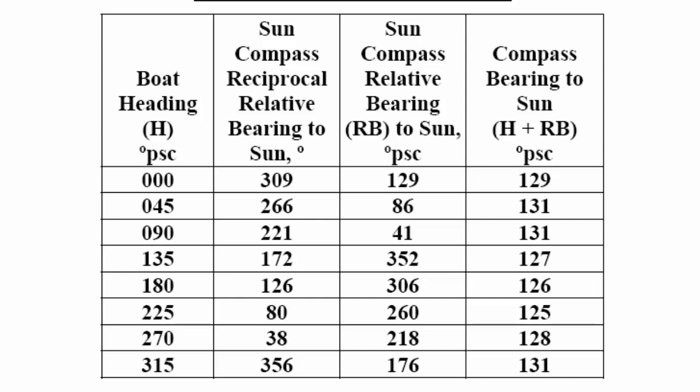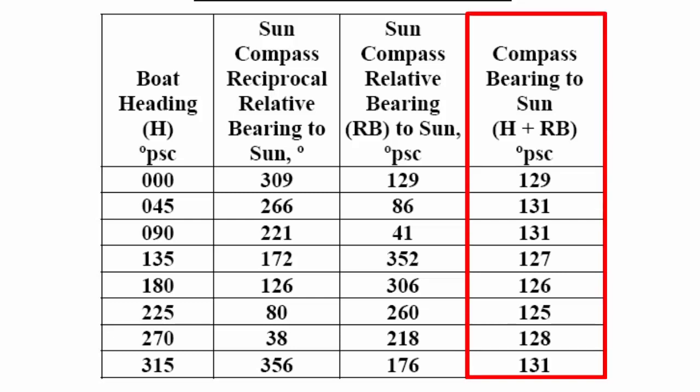If the reciprocal relative bearing is less than 180, you simply add 180 to it. For example, for a heading of 270 degrees, we have a reciprocal relative bearing of 38 degrees. We add 180 to that to get the relative bearing of 218 degrees. Notice that in the compass bearings to the sun column, these numbers are all pretty closely the same — within 5 or 6 degrees of one another. That makes sense given what we discussed about boat heading changing: the compass stays pretty much in the same direction, but it changes a little bit.